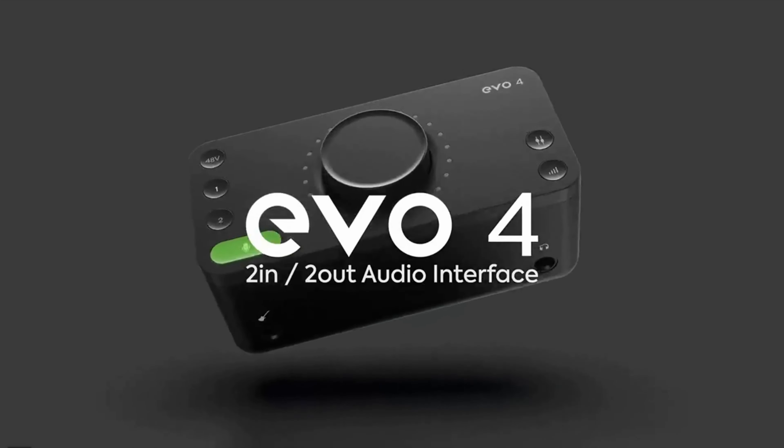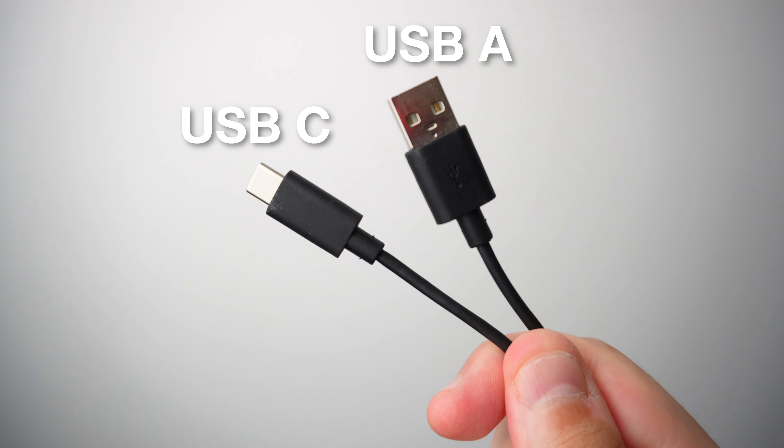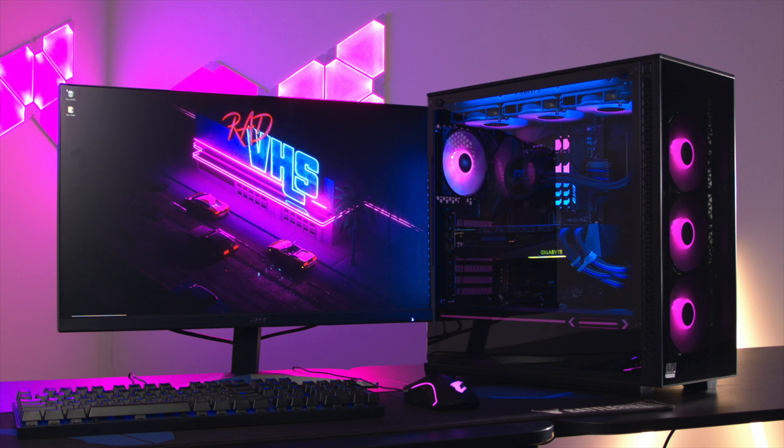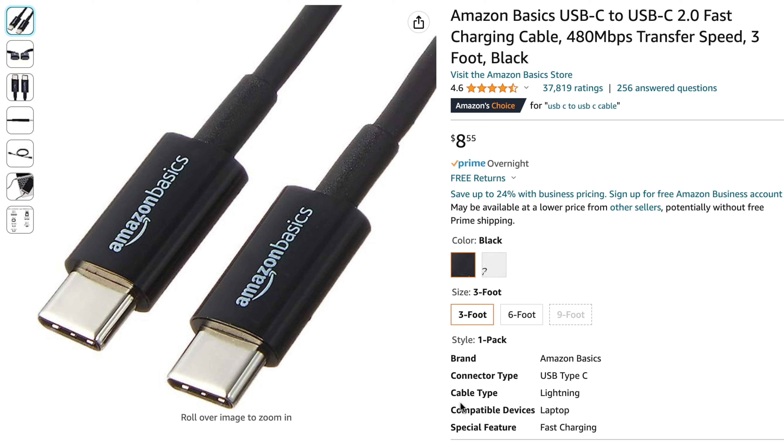Starting with the EVO 4, in the box you'll get the interface and the USB-C to USB-A cable. If you're a PC user, this should be fine. However, if you're a Mac user like myself, you will need to buy an adapter or a USB-C to USB-C cable separately.